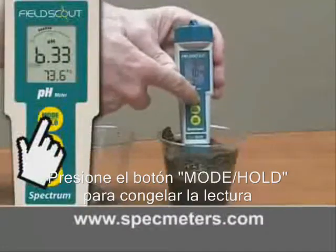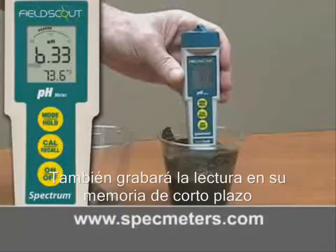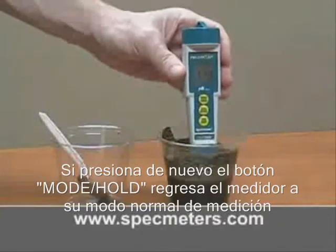Press the Mode/Hold button to freeze the reading; it will also store the value in short-term memory. Pressing Mode/Hold again returns the meter to normal measurement mode.